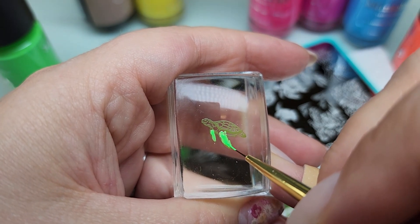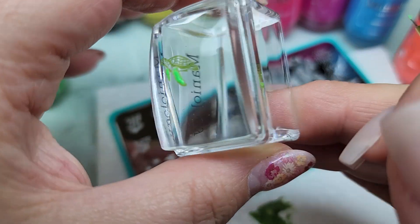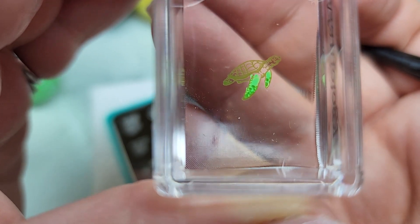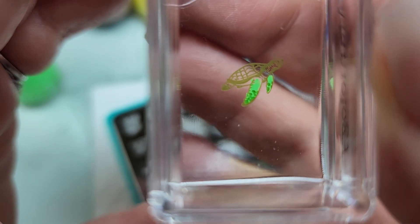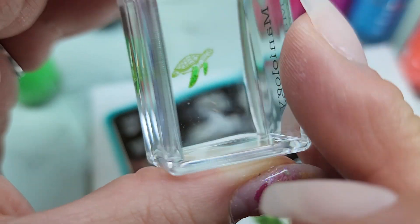Some people like to do this with a dotting tool - I think it's kind of hard when the image is this small and detailed, but when you have a bigger image a dotting tool works well. I'm trying to stay in the lines as best I can. If you want to check where you're at, you can flip it over and see what it's going to look like. You've got the darker green on his little legs - I think I'm just going to do his whole body this green color because it looks really cute.